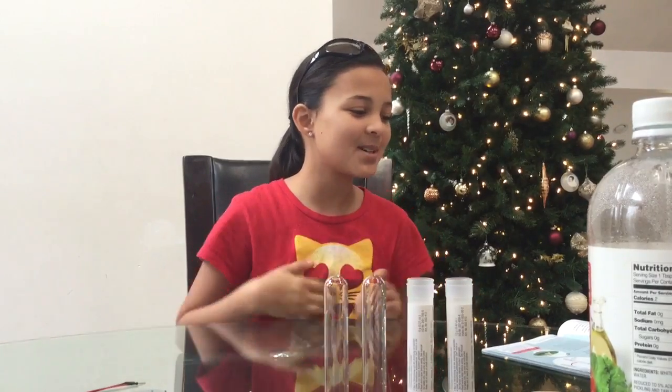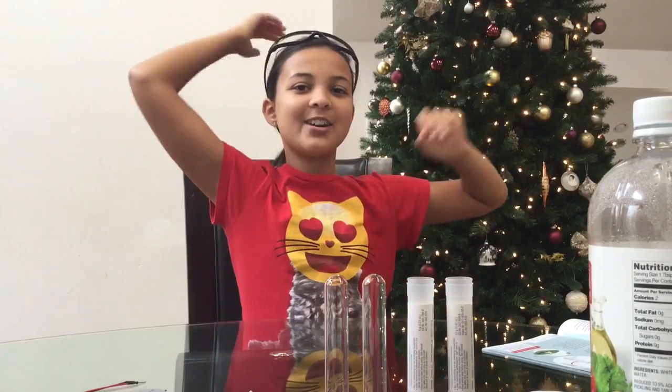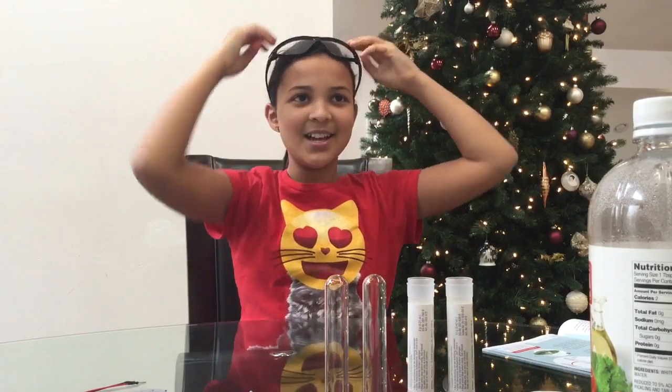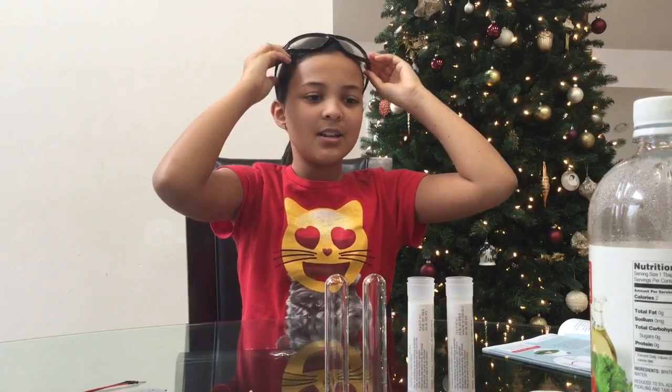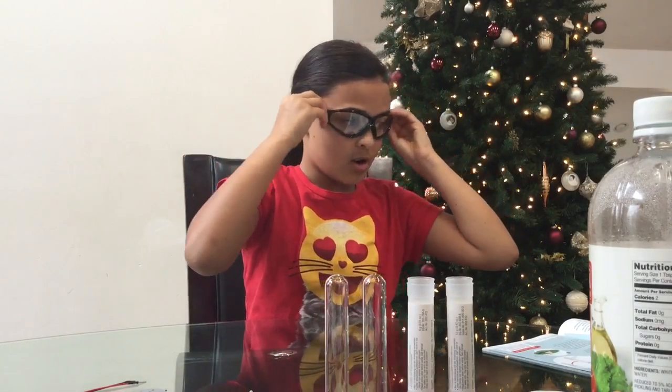Hi, I'm Taylor. This is my experiment called Flame Out. First, you put your hair up like I already do. And then you always remember your safety goggles, so we can put these on.